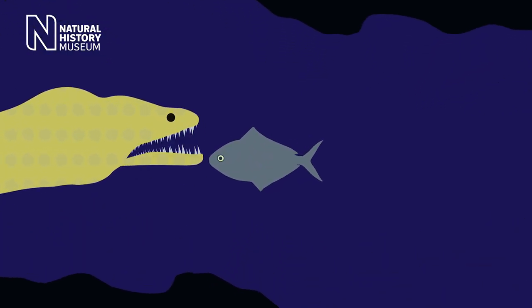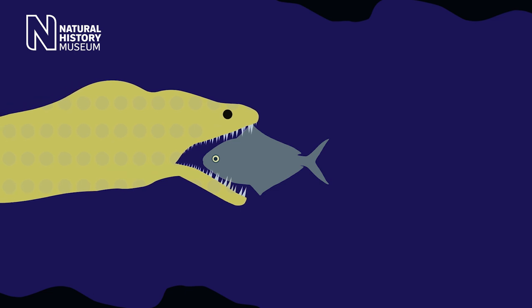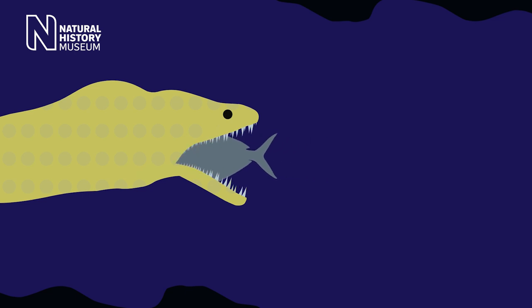So what they do is they have a set of moveable jaws in the back of their throats. They attack their prey by biting with their oral jaws, and then this second set of pharyngeal jaws is drawn forward, grabs the prey, and then retracts, taking it down the eel's gullet.